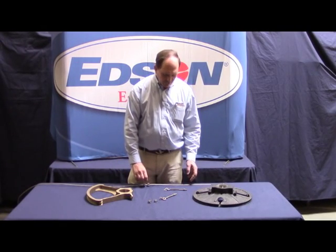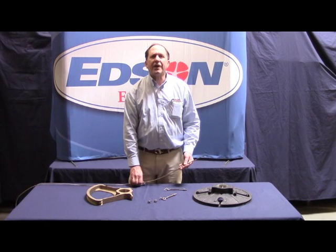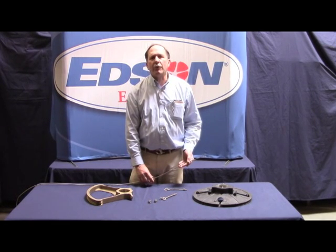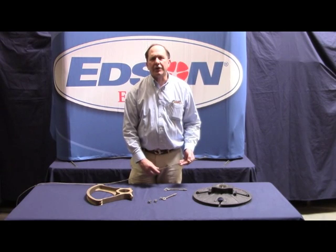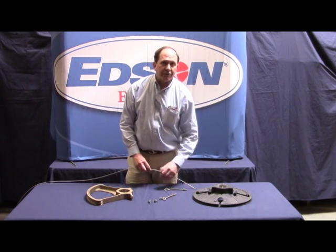Hi, my name is Will Keane from the Edson Corporation and I'm going to show you how to make up the cable — the rudder post end of the chain and wire rope assembly for the tensioning of the wire at the quadrant or radial drive wheel end of the steering system.